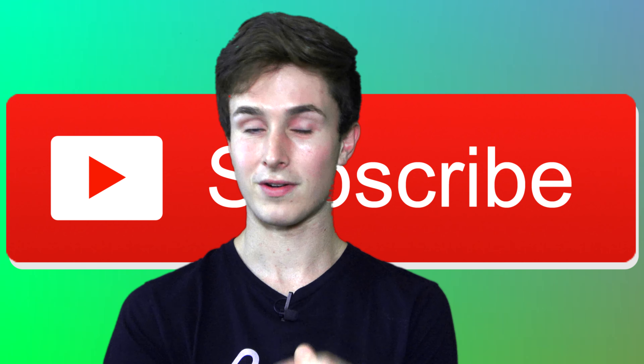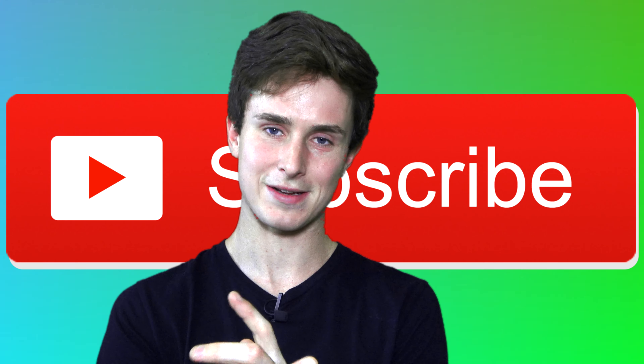That's it for my final thoughts on the Rossignol Majestic 12. If you have any questions about the skate, feel free to ask in the comments below and I'll get back to you as soon as I can. If you liked this video and want to see more skating content from me, you should subscribe — I upload around twice a week with rollerblading content.